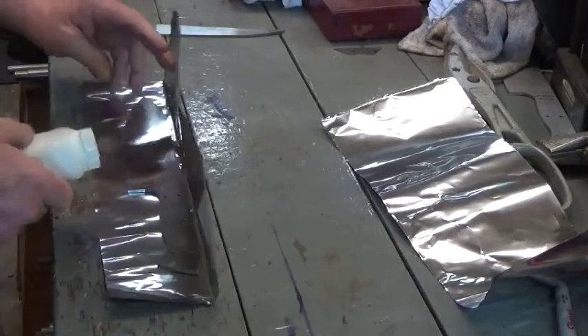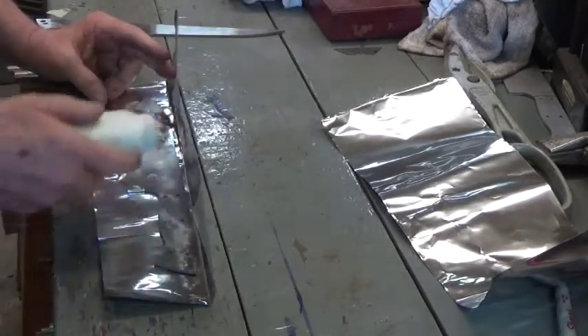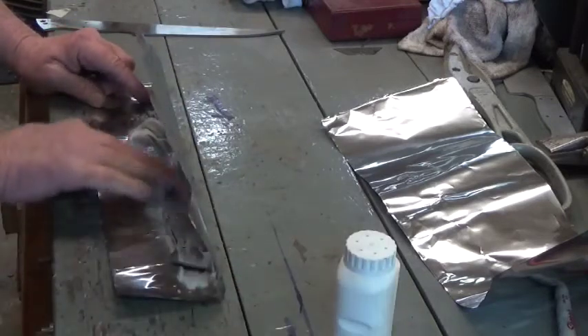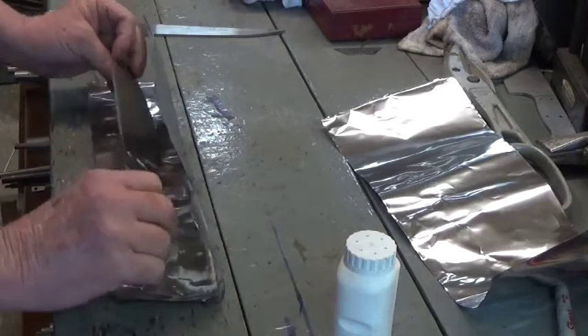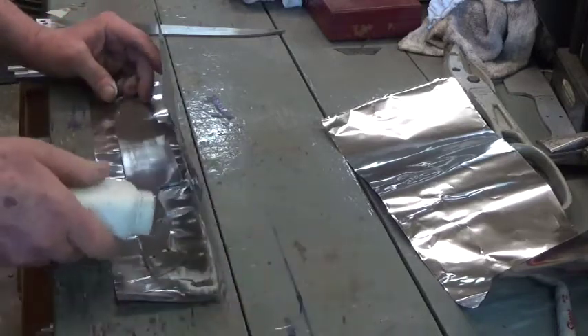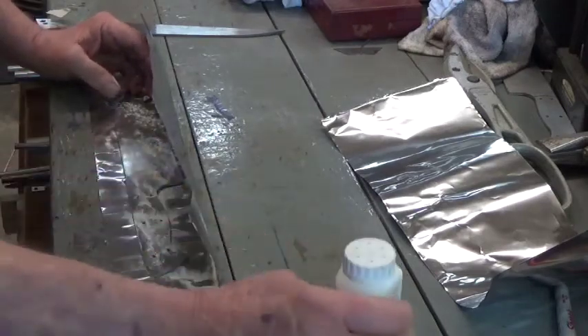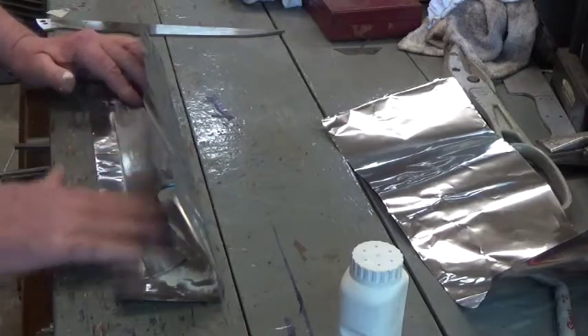We're going to get these in the foil and get them heat treated. This is some of our Safeguard Calcium Powder, just to prevent any welding phenomenon that can happen at these high temperatures — just a light coat.